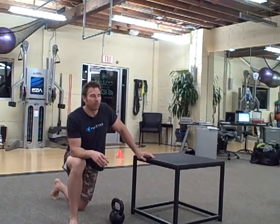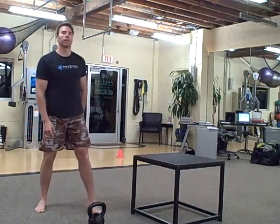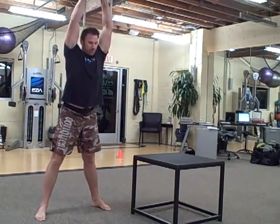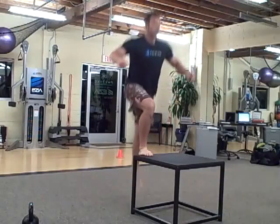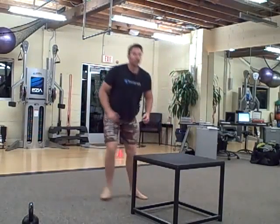The workout is a 10-to-1 succession. You're going to work down from 10 reps down to 1 rep. I picked two exercises — you're going to group them together. The first two are overhead swings and burpees. So do 10 swings, 10 burpees, 9 swings, 9 burpees, all the way down to 1.